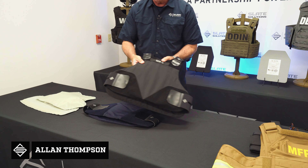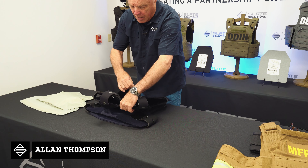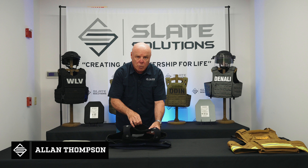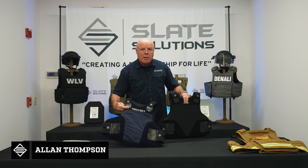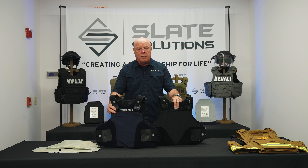Additionally, on the Gen 2 concealable carrier, we have a hidden pocket that's top loading, on the front, and it's set up to carry specific trauma plates for the concealables — 5x8, 6x8, and 7x9 — depending on the officer's size. Those come on both the male and the female. So that's our Gen 2 concealable carrier for male and female.